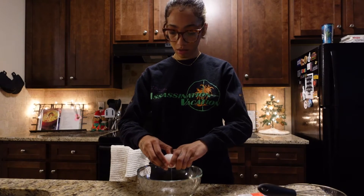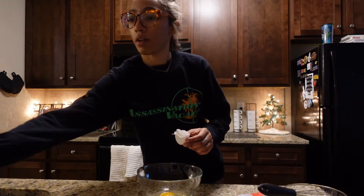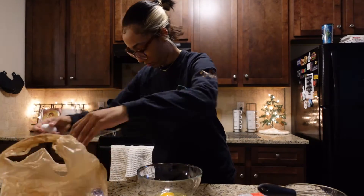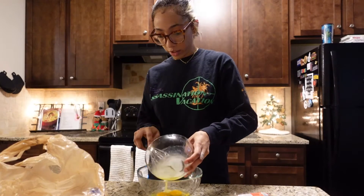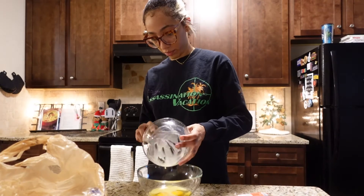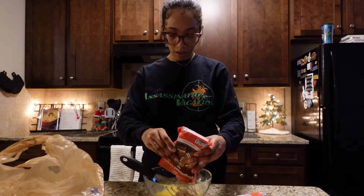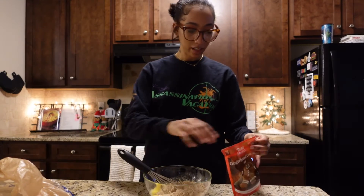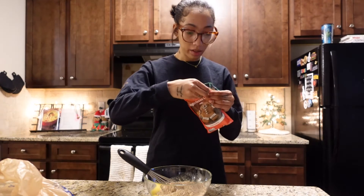So I'm going to put the eggs in here. The butter. We mix. Might be a little too small, this bowl. Actually, it might be okay. We don't need water — it doesn't say water.